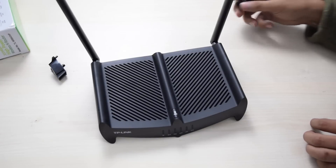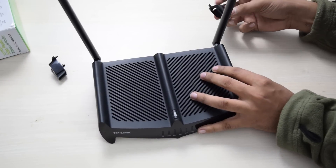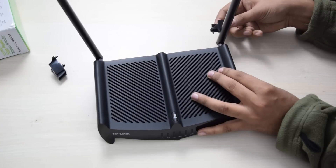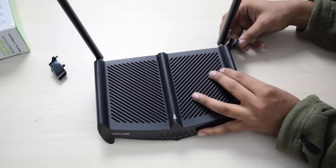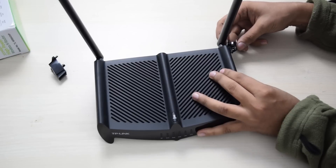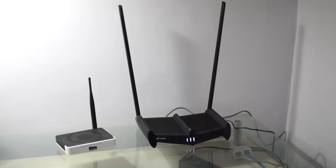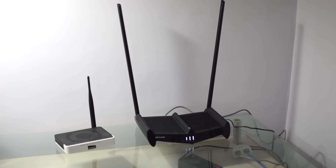So to sum it up, I think this router is a definite upgrade from the average routers. It does deliver on the promise of wider coverage. It has all the customizability for the features it offers. And for its price, I think this has to be one of the best deals. And I really like the way it looks, which is always a good thing.